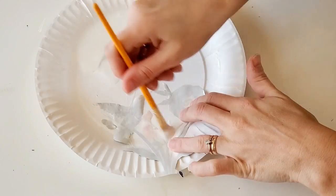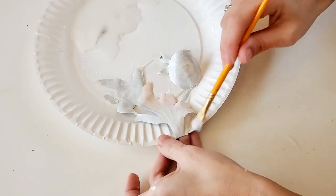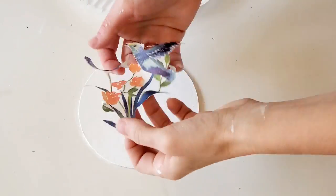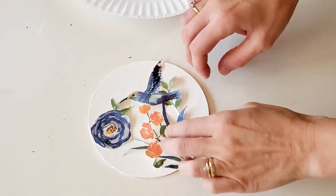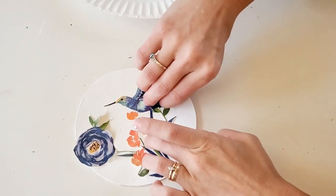Once again I cut out a piece of the treat bag that I wanted to use for this picture, and I'm going to do the same thing I did on the first one — I took a little bit of glue, a little bit of water, mixed it together, and I'm just going to decoupage it onto the white circle.